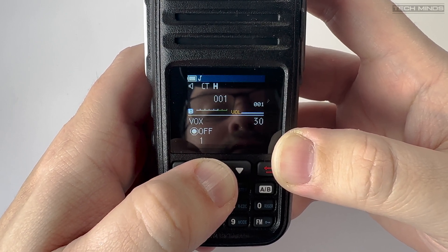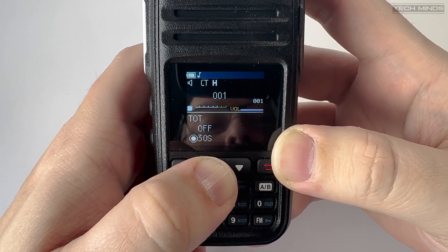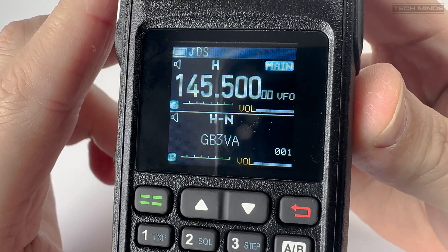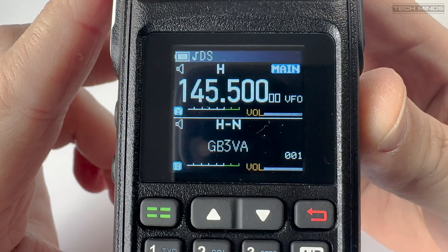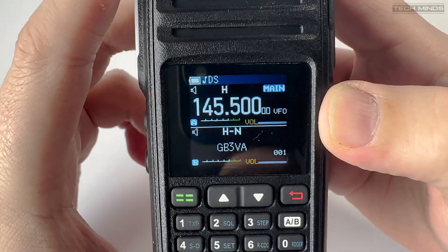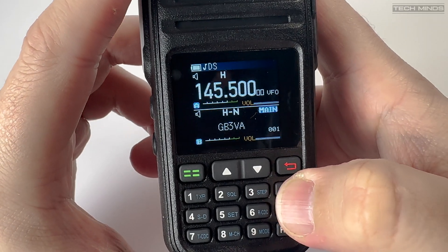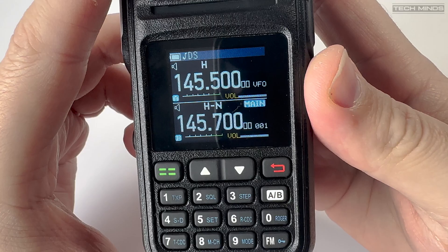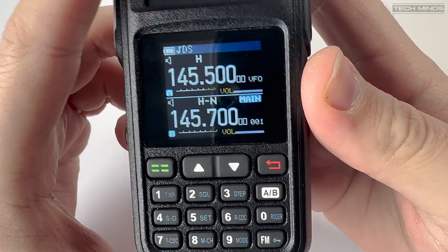Something I haven't spoken about yet is the display. Although you can see a reflection of my face, the screen is extremely good. I really like these black background screens — they make the radio look more professional and modern. The screen itself is full colour with a really nice resolution; the camera doesn't really do it justice.